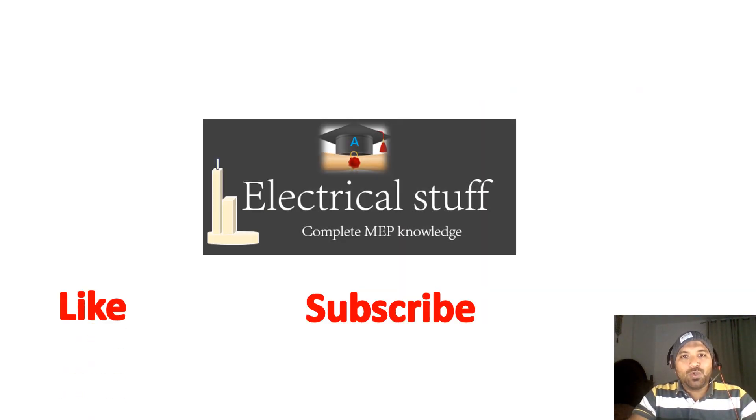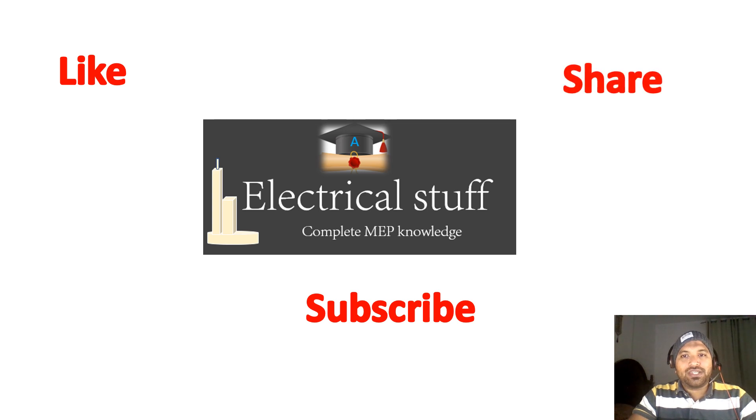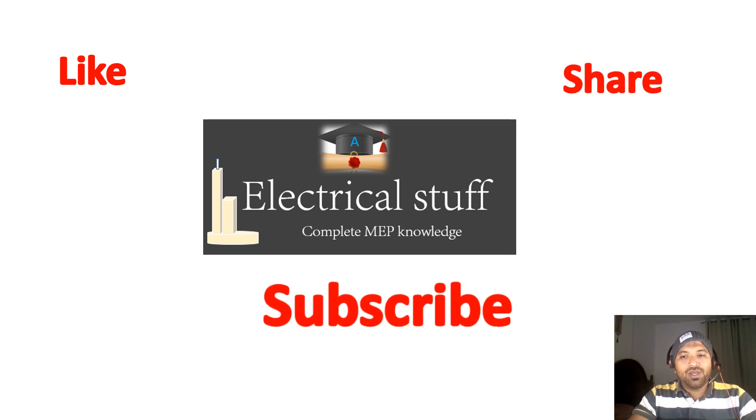Thanks for watching. Please like my videos, share with your friends, and subscribe to Electrical Stuff.